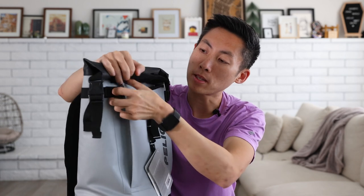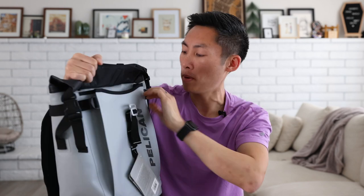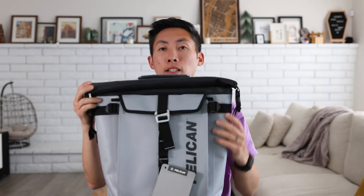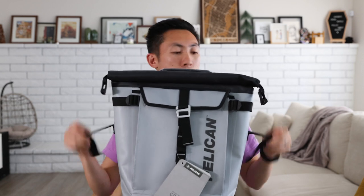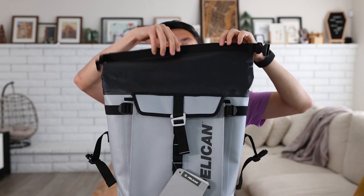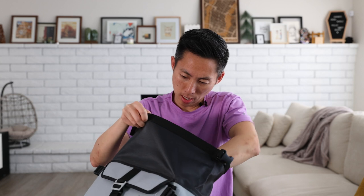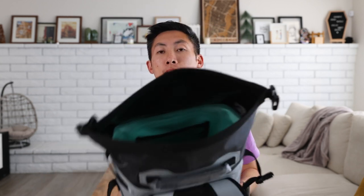There are compression straps on the side keeping things nice and tight, but if you want to loosen them up, that allows the bag to expand a little bit more, giving you plenty of space. The top is a roll top with two straps on the side to lock it in place. Unrolling the top reveals the inside, which is just a big open space with a small mesh pocket — perfect for anything else you need at the campsite or to keep things dry.